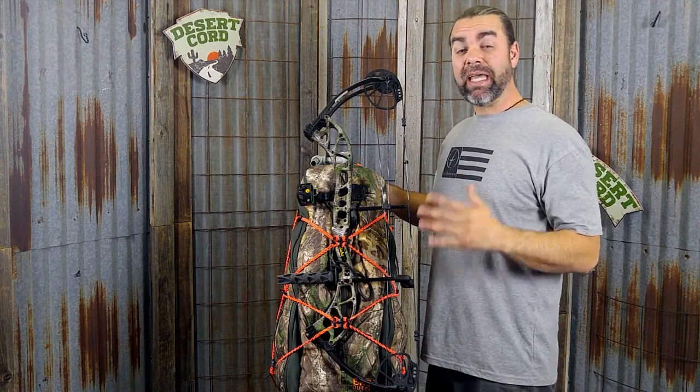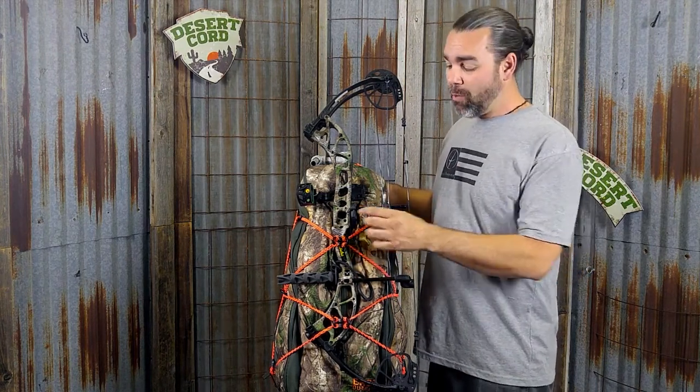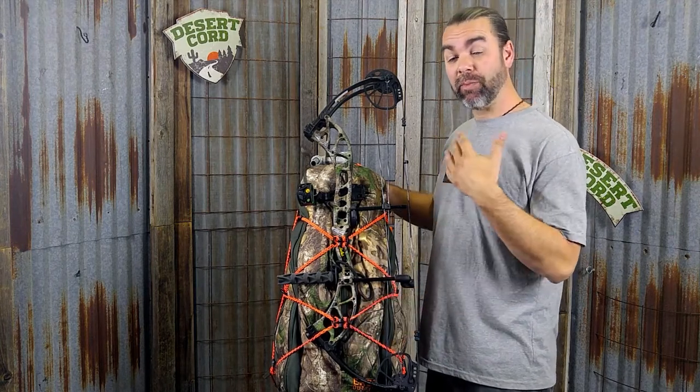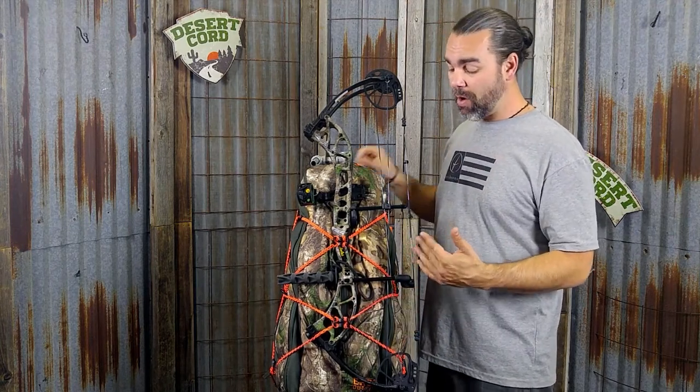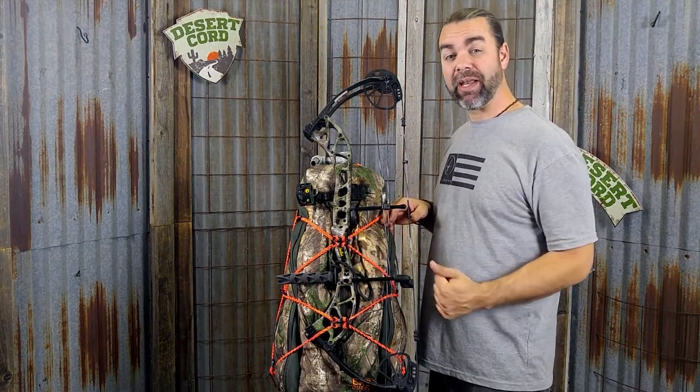Hey everyone, we've recently come up with a new way to use Desert Cord on your bag to secure your bow. We're also using the Tribe One Packtatch as a way to create a quick release system so you can get to your bow more efficiently. In this video I'm going to show you how to rig the cord up to the pack and use the Packtatch as a quick release button.